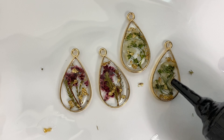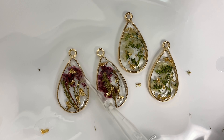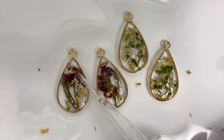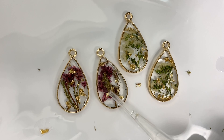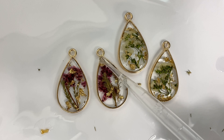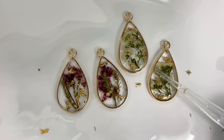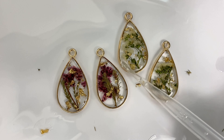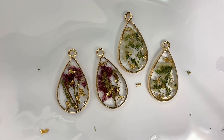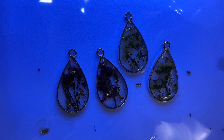I add another layer of resin. At this point the piece is completely sealed, but adding multiple layers on top is called doming. This gives it a classier look and makes the top portion of the piece curved, which makes it look even prettier. On these specific earrings I added about four thin layers of resin to dome the piece completely. Once doming is completed, I cure again between each small layer of resin that I add.